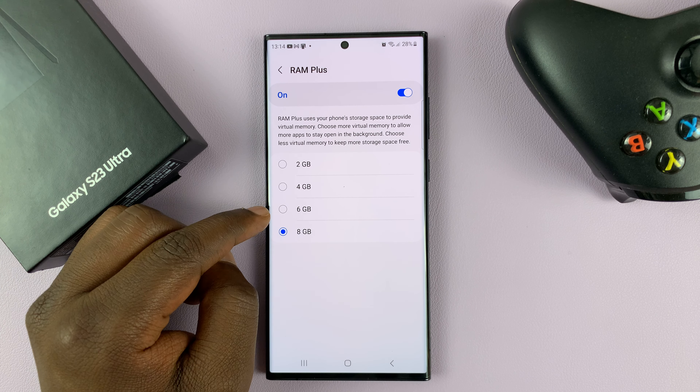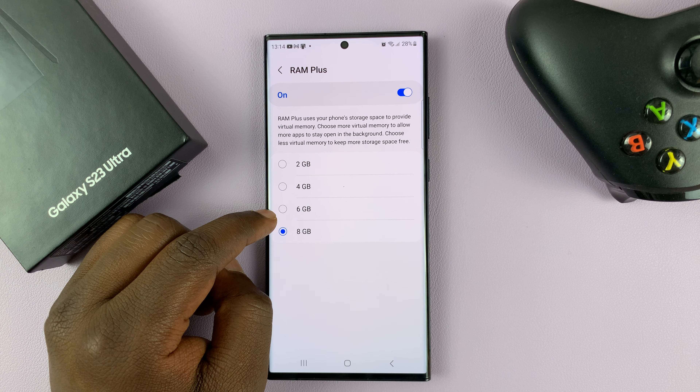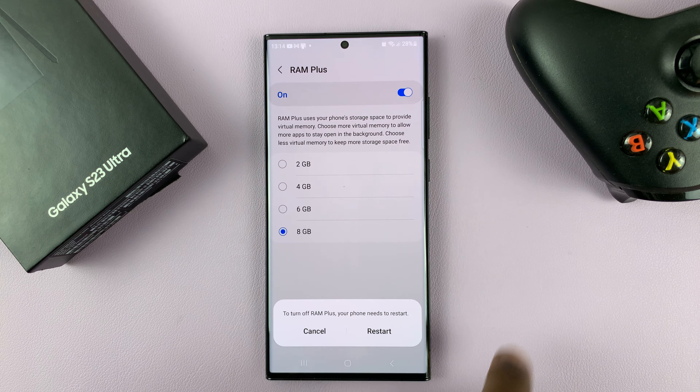And you can choose to reduce how much storage is used as RAM. I'm currently using eight gigs. You can reduce that to six, four, or two.